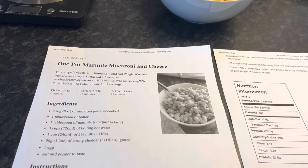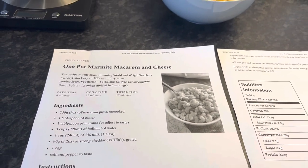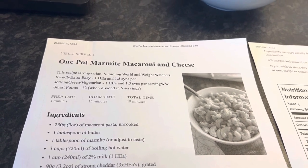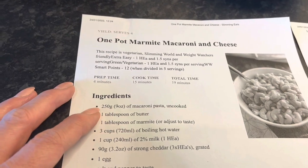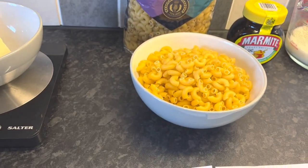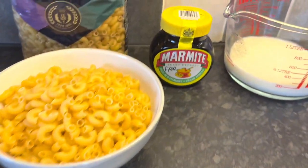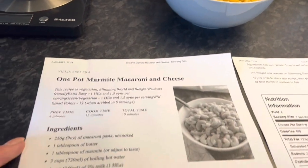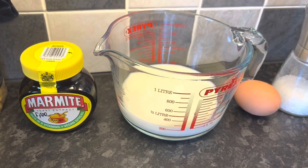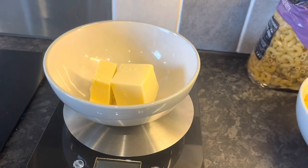Lunch idea number five is one-pot Marmite macaroni cheese. I'm altering the recipe slightly to leave out the butter so it's syn-free, using healthy extra A for the milk and cheese. This is from the Slimming Eats website — I'll link all recipes below. For this recipe: 250 grams or nine ounces of uncooked macaroni pasta, one tablespoon of Marmite which is free, three cups of boiling water, one cup or 240ml of semi-skimmed milk as a healthy extra A, and 90 grams of strong cheddar — that's three healthy extra A's.